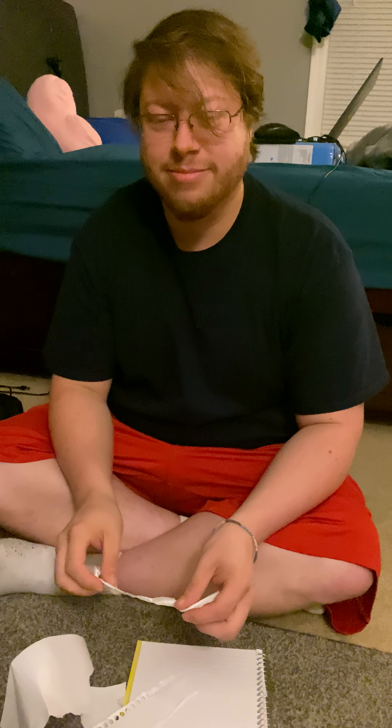Then you've got to take your paper off. And now we're going to make this thing.